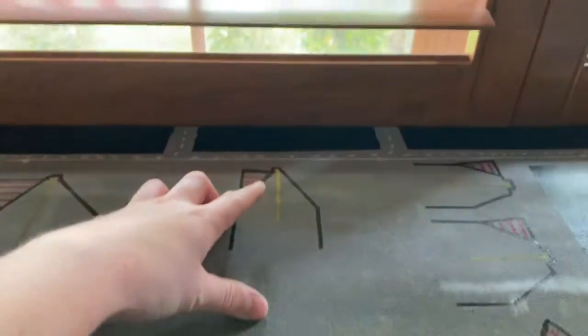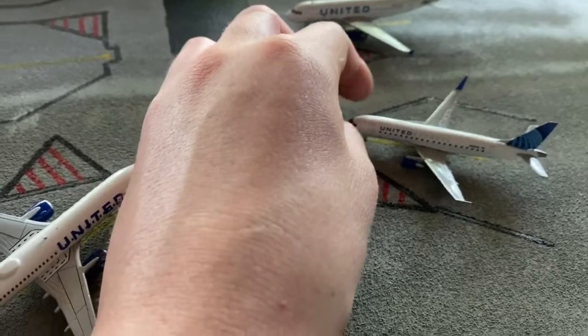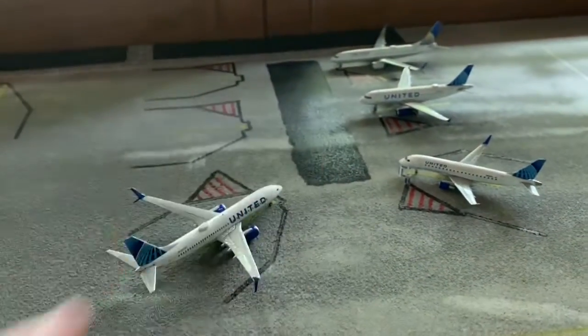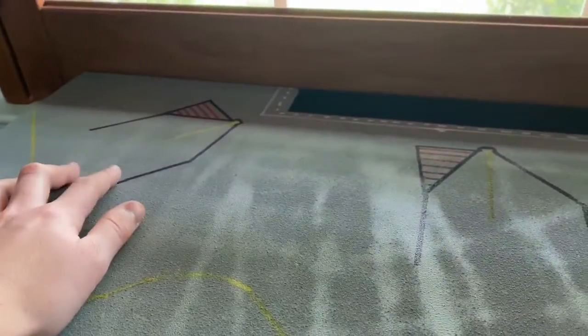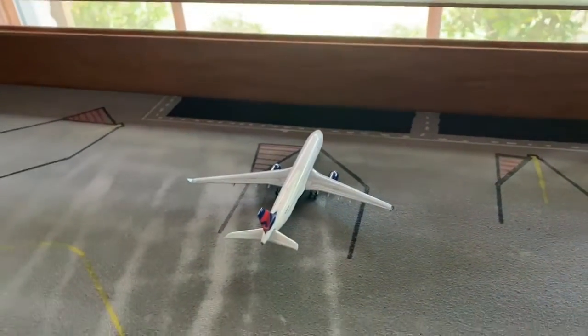We have one area dedicated to express gates — you can put express planes anywhere you want, but this spot is dedicated to an express plane. These are all domestic flights here, and then over here is where my A380 is going to go, and here is where the E330 is going to go.